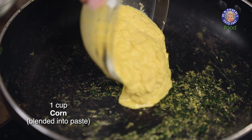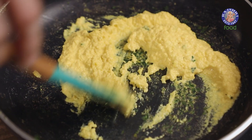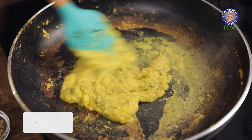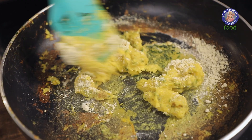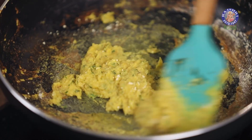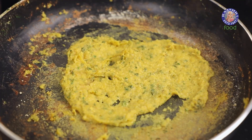In the same pan, add one cup of corn churned into a paste. Cook the corn until it dries out. Once it starts to dry, add in a tablespoon of gram flour, mix well, and cook until it dries out. Spread the mixture in the hot pan and let it cool down completely.